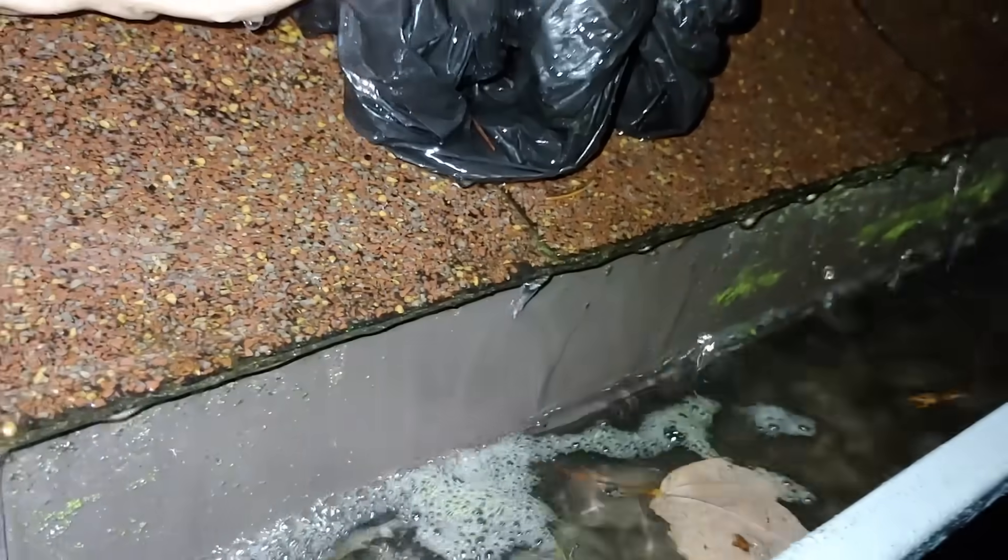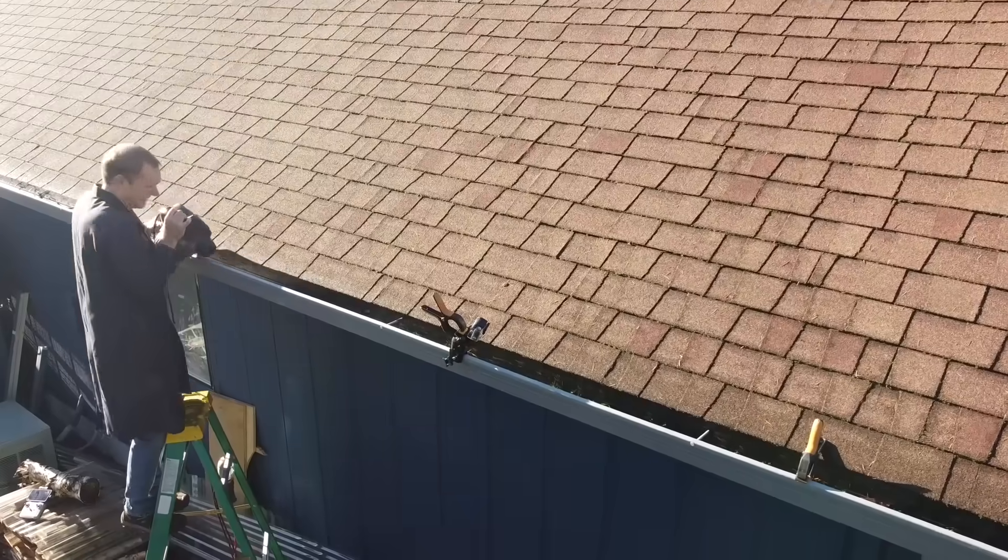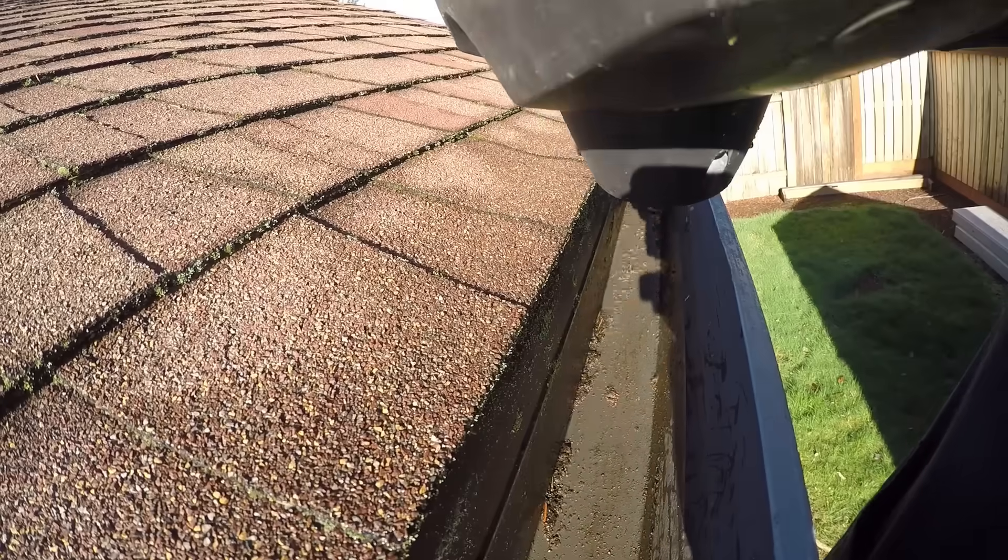Note to self — gotta work out an overflow. That means it's time to get out the ladder and leaf blower to get the gutter completely clean.